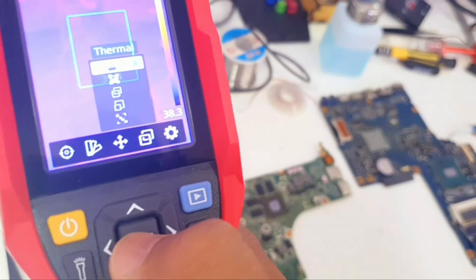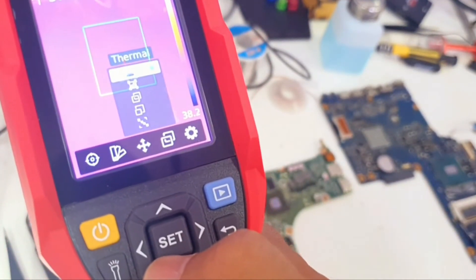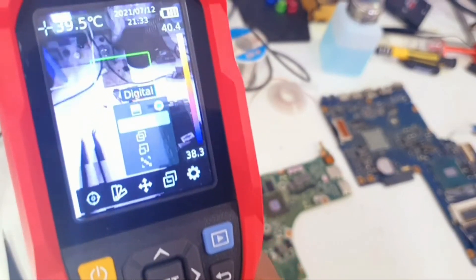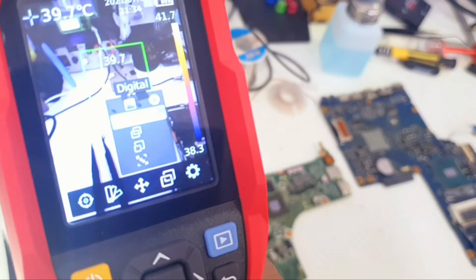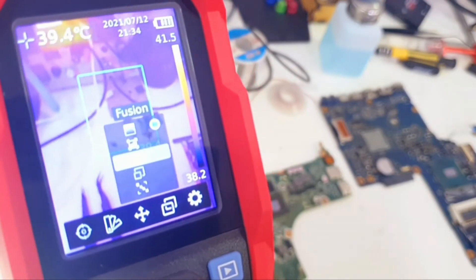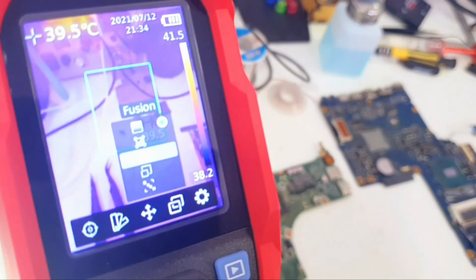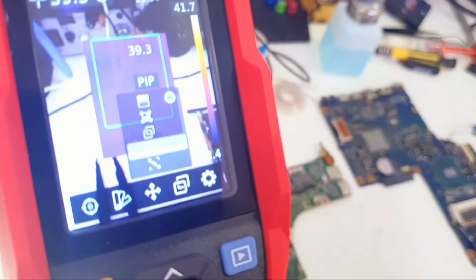We have Thermal mode, which just shows us the thermal view. Then we have Digital mode, which is a normal camera — not thermal. Then we have Fusion, which combines both the digital and thermal cameras together.